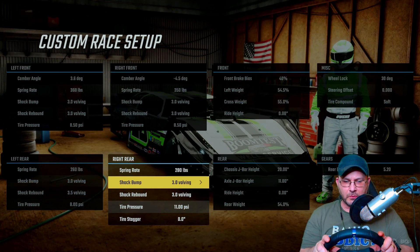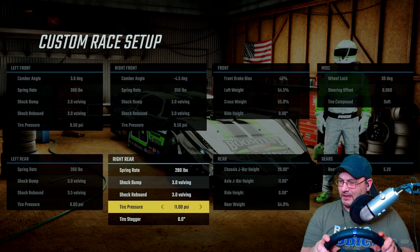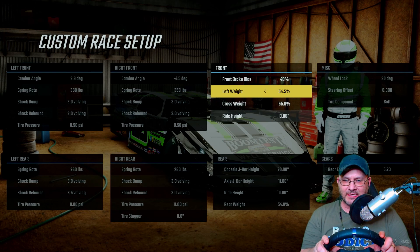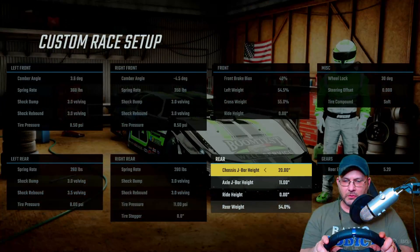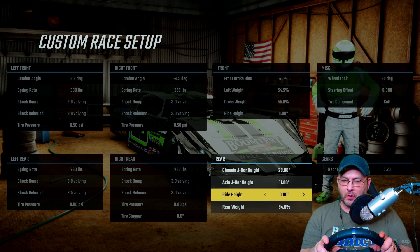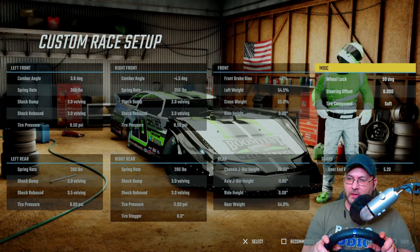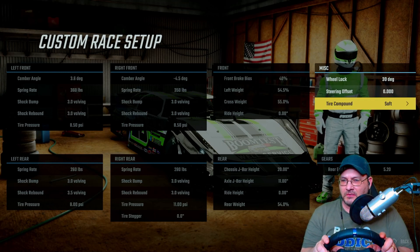Spring rate on the right rear is 280, 3.0 on the shock bump, 3.0 on the shock rebound, and tire pressure is at 11. Tire stagger is at zero. I'm always maxed out on the left weight and cross weight. Right height is at zero, 20 on the frame, 11 on the axle for the J-bar, right height at zero, and rear weight is at 54. Gear ratio for the rear is 520, and as always I'm at 30 on my wheel lock, no steering offset, and I'm on the soft tire compound.